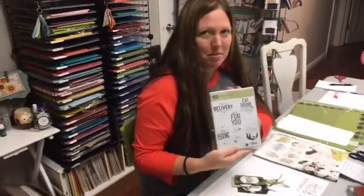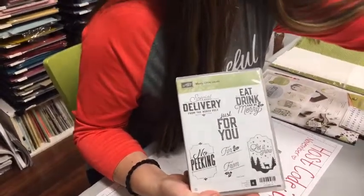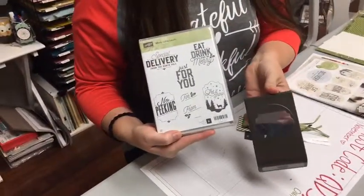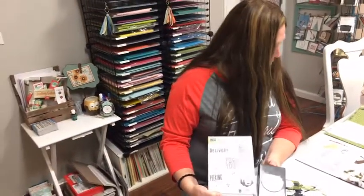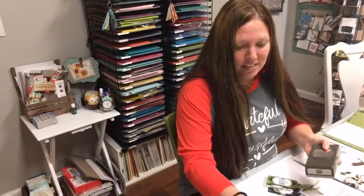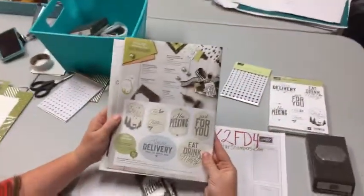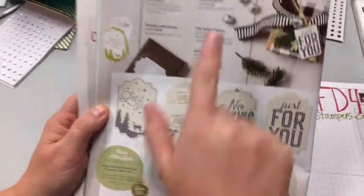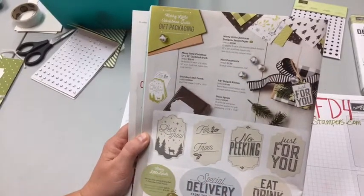The stamp set we're featuring is the Merry Little Labels, on page 12 of your holiday catalog. It comes in a bundle and in the bundle you get the coordinating punch as well — this is the everyday label punch. The bundle is very affordable: only $34 for the clear mount or $41.25 for the wood mount stamps. We're also going to be using the Merry Little Christmas designer series paper, which has black, old olive, and whisper white — it's very pretty Christmas paper.